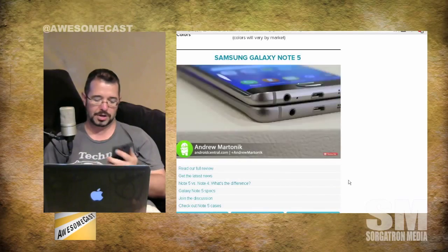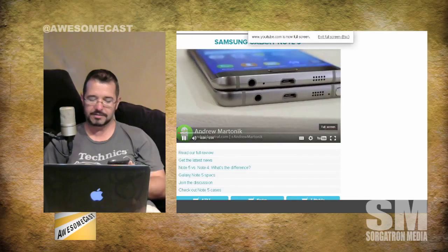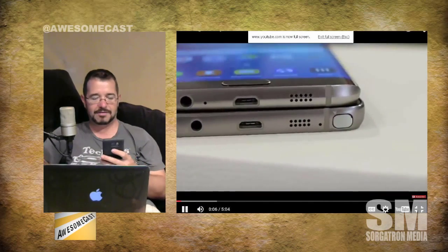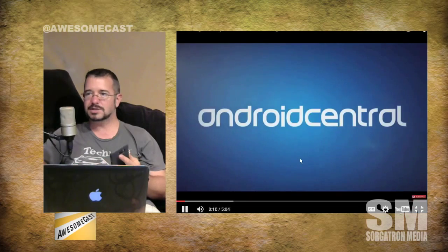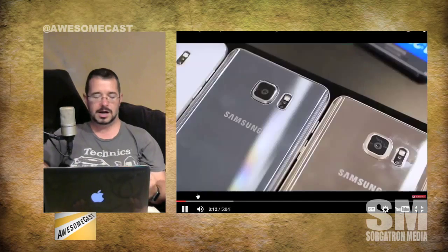One of the really cool features is: if your phone's locked and you pull out the pen, you can actually take down a note while the phone's locked — much like taking a photo from the camera without unlocking the phone. Putting the pen back in will relock the device. The device also has a fingerprint sensor, much like the S5 and S6 line.